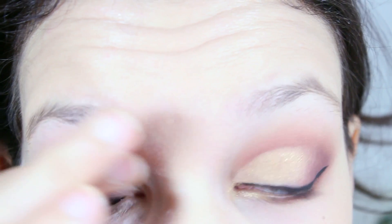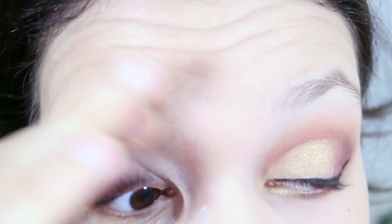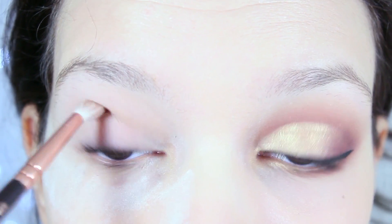Without further ado, let's jump right into the video. So to start off the makeup, I'm going to prime my lids using the Urban Decay Primer Potion. Then to make sure the eyeshadows blend, I'm going to set my lids with a translucent powder.